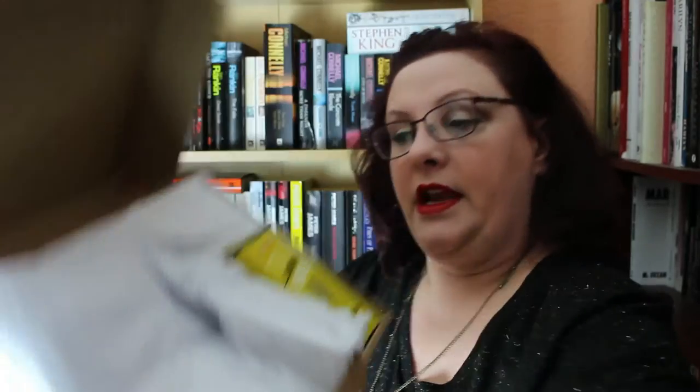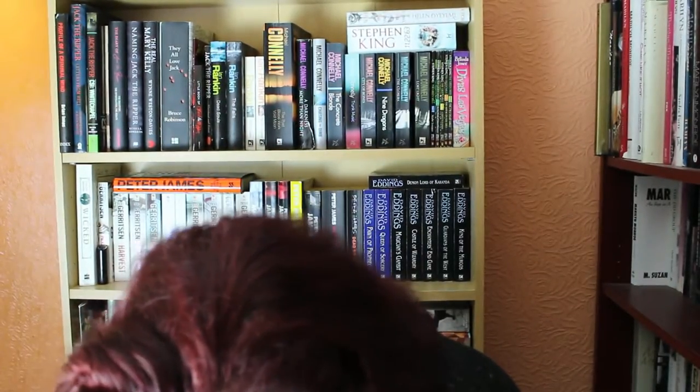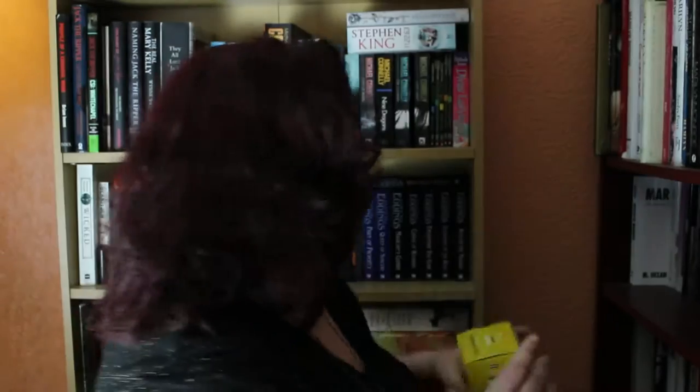The question is, book or brew first? Let's have a look — it's set up very prettily with some packaging. We've got Welsh Morrows Welsh Tea Birds lemon and ginger, 15 luxury pyramid bags. It smells lovely! So that is the tea for this month. Fifteen cups of tea — I like that.